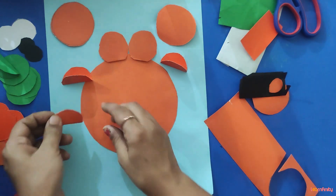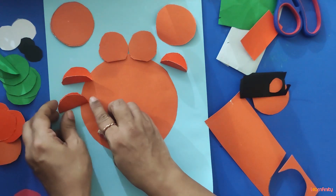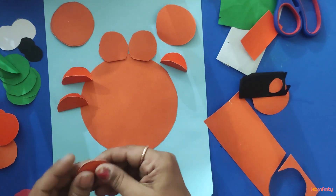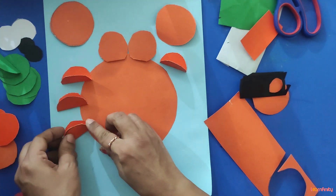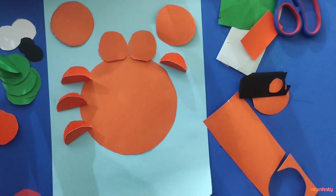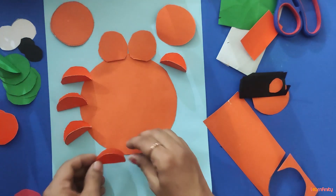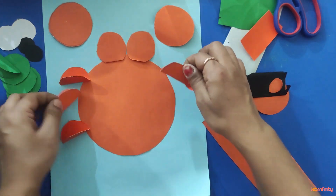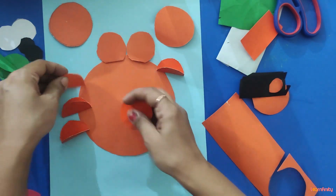Fold a circle in half and arrange it this way. Fold each circle in half and arrange them in position.